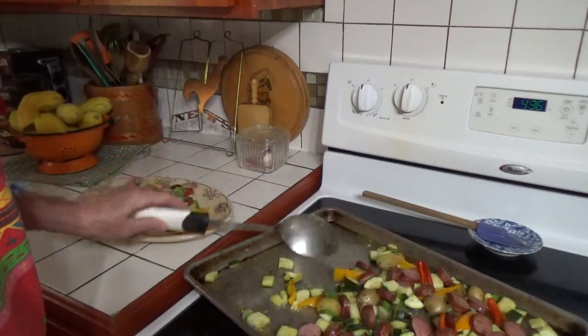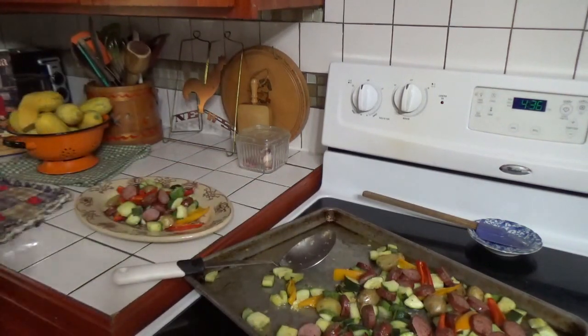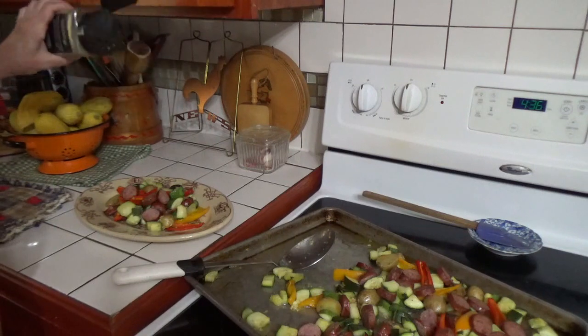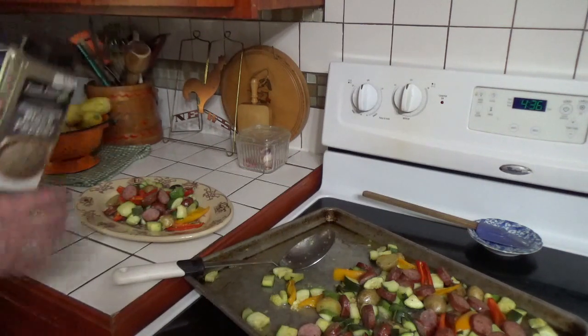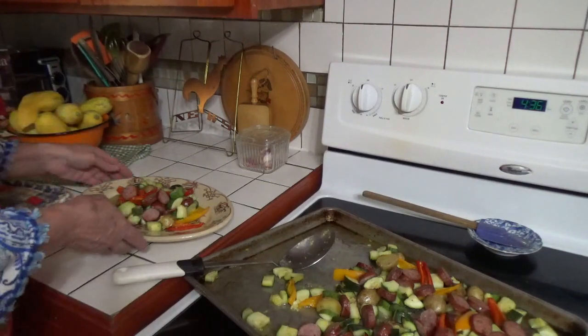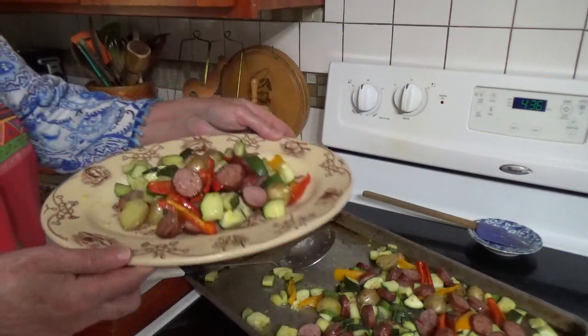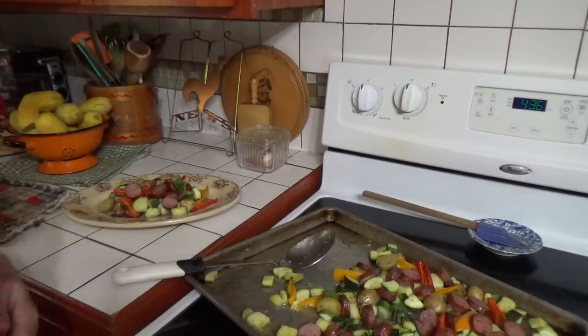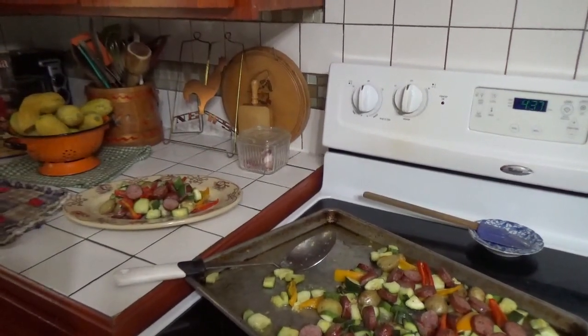She says she just sprinkles it with a little pepper and serves it, so that's what I'm going to do too — just a little dab of pepper on there. I hope you guys have a great evening and enjoy your zucchini. Hope you're having a bountiful harvest. Thanks a bunch — talk to you again soon. Bye-bye.